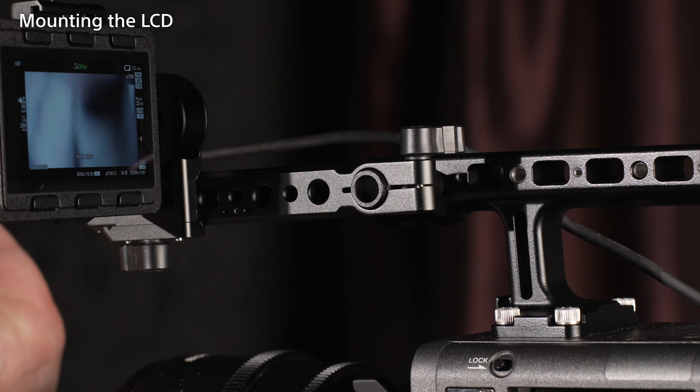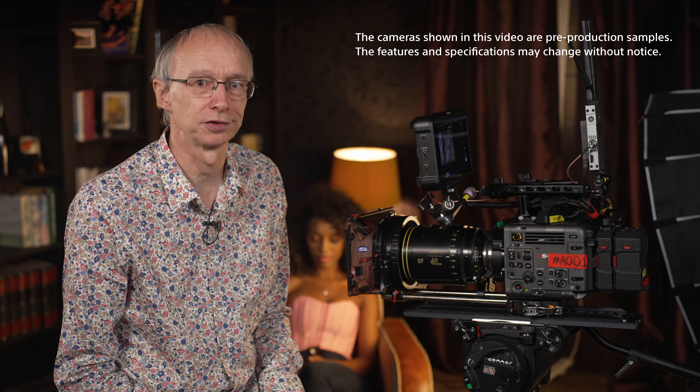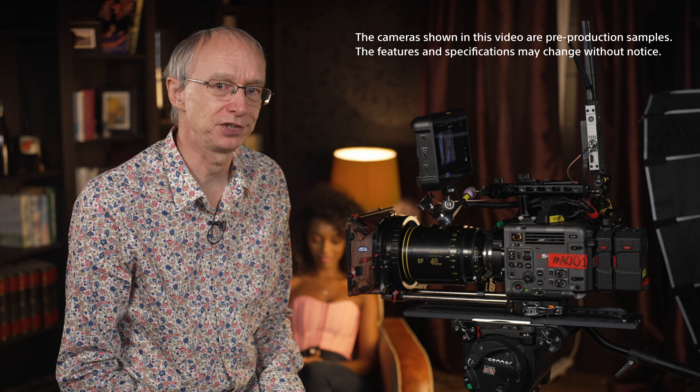As you can see, Burano can be configured in many different ways to suit a wide variety of shooting styles. If you found this video helpful, do watch the other videos in this series for more guidance on working with the Burano camera.